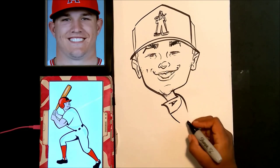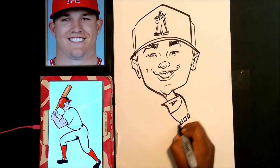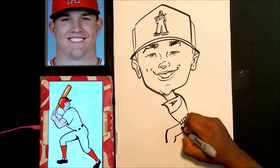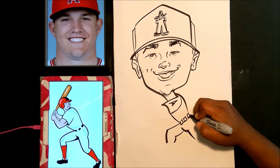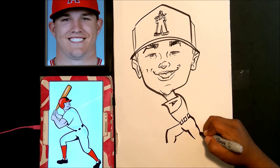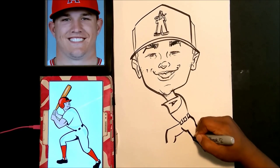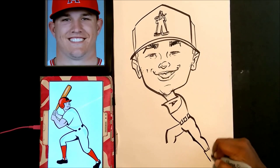A lot of times when you're drawing on location, you'll be asked to draw people doing stuff. It's very important that if you don't know how to draw something, you don't guess — you pull out a reference and look at it. I still use reference on location, and I'll be putting out a couple of videos on drawing people doing things since I've been getting requests for that.